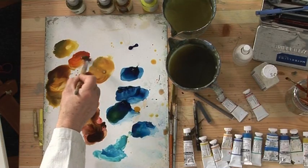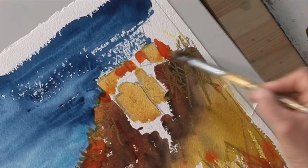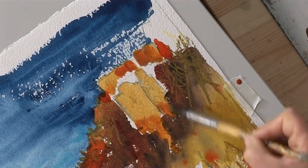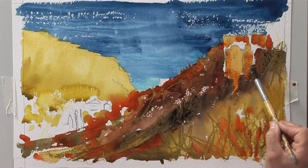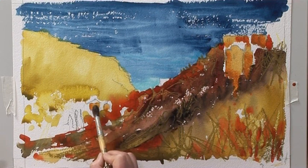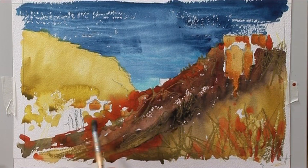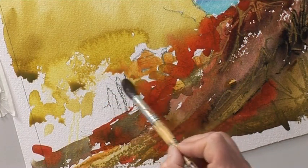We don't want all the buildings the same color, so we'll mix a bit of orange in. Now, these buildings here are in shadow so I might need to darken those, but these here are in the light, so we want to make sure we keep them fairly light. Start filling in a few of these gaps. I don't like those buildings yet so I'll have to come back to them later.